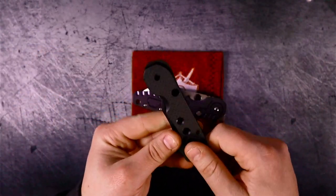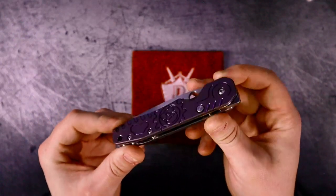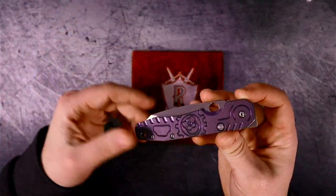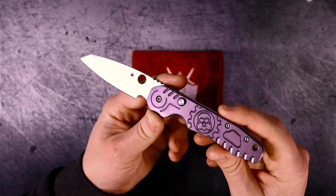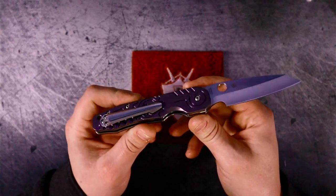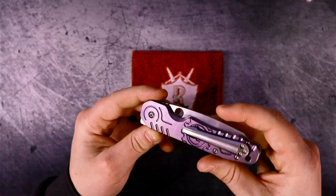So why have I waited until now to get aftermarket scales on the Smock? It's because I couldn't decide. There are some really cool Smock scale options out there — carbon fiber, micarta, G10, titanium, or zirconium — there are options galore. But after my first couple of experiences modifying Spyderco knives, I wanted to make sure both the money and the time were well spent. I didn't want to put scales on there that you could get just anywhere. So I spent a decent amount of time looking for aftermarket options that weren't common, and time and time again the scales I wanted were always sold out, discontinued — and it was discouraging enough that I moved on to other knives.